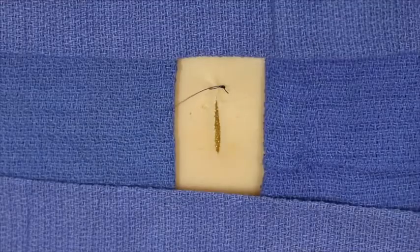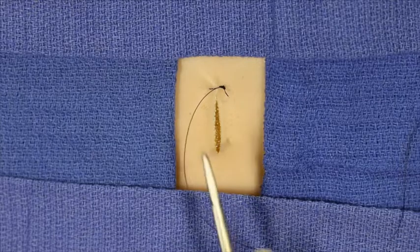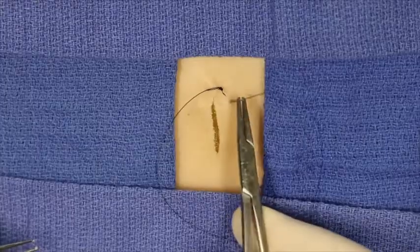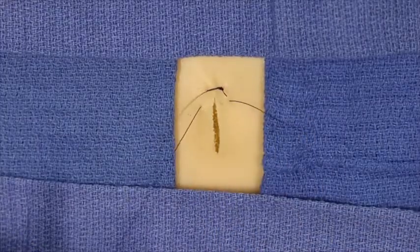At this point the needle is reloaded and the horizontal mattress component has begun. The needle is inserted at 90 degrees, exiting on the contralateral side. The needle is passed through.